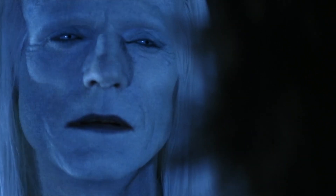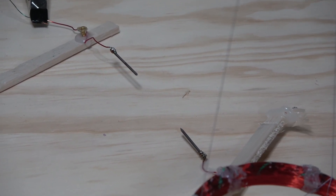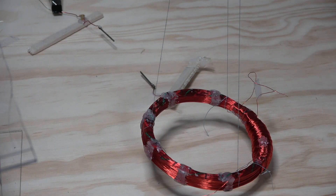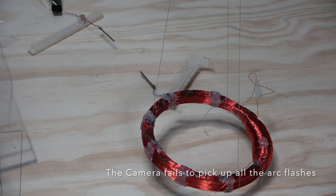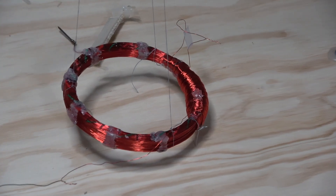I wanted to show one more time because it was misfiring a lot the first time. I moved the electrodes to about two and one-eighth inches apart and now they fire regularly. Let me turn it on — you can see the coil moves, and it got louder too.